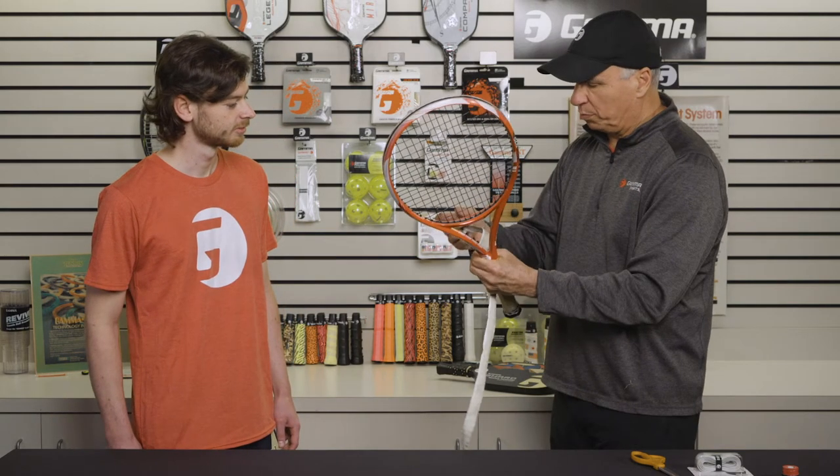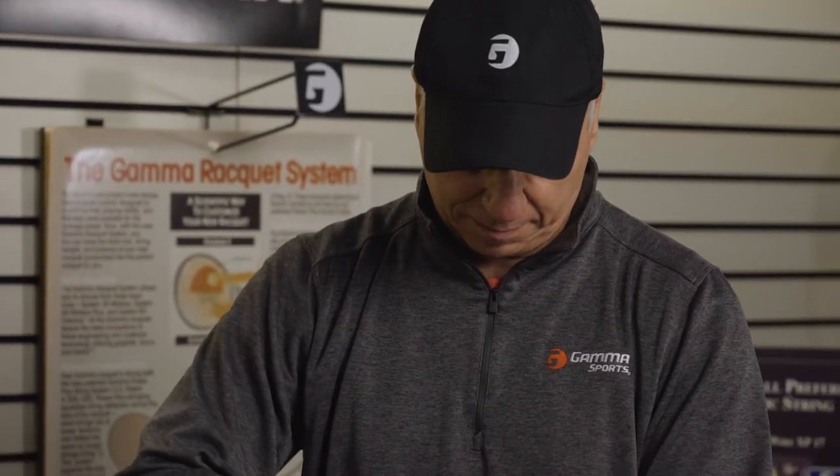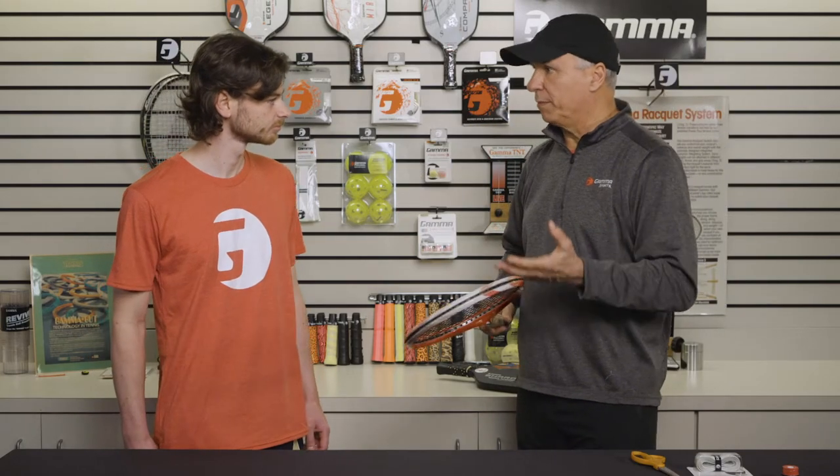No, actually, we'll pull a little bit of that off. You can get rid of this — we don't need this anymore. I'll pull a little bit off around the butt cap just to clean it off. We're going to use a replacing grip today — we're going to use the Gamma Hi-Tech Grip.